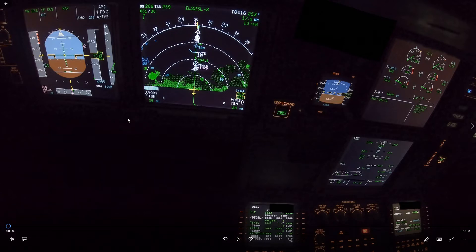This is an approach into Tonsonnut, and a few things went wrong, which is very interesting. It's a good example of why it is so important to do proper descent and approach management, because it's a matter of safety, not only fuel savings.